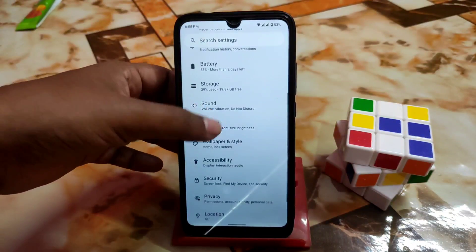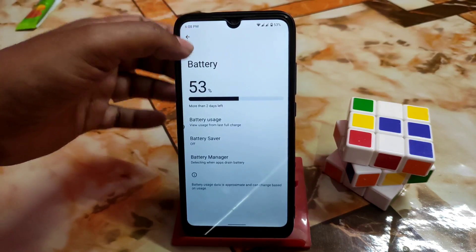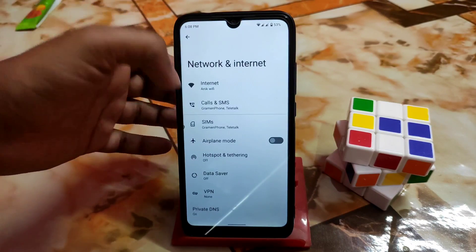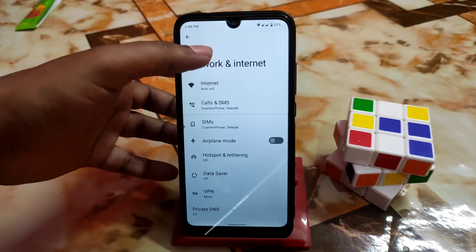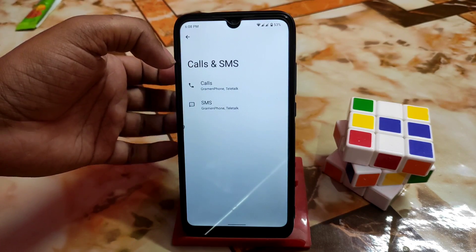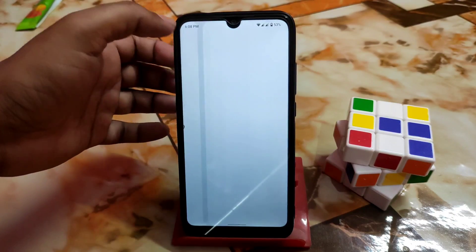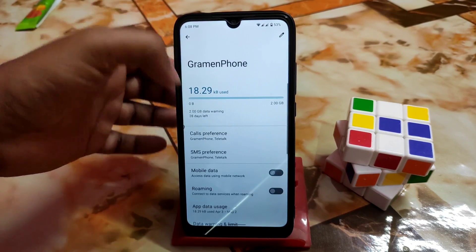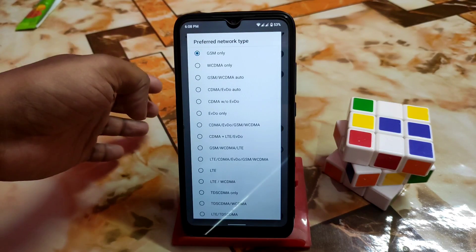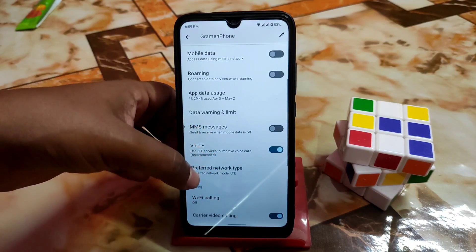Sound, storage, battery, notifications, apps, and connected devices are all present. In the network and internet section you can configure calls, SMS, and SIM settings — including VoLTE, preferred network, CDMA, GSM only, WCDMA — whatever you need.